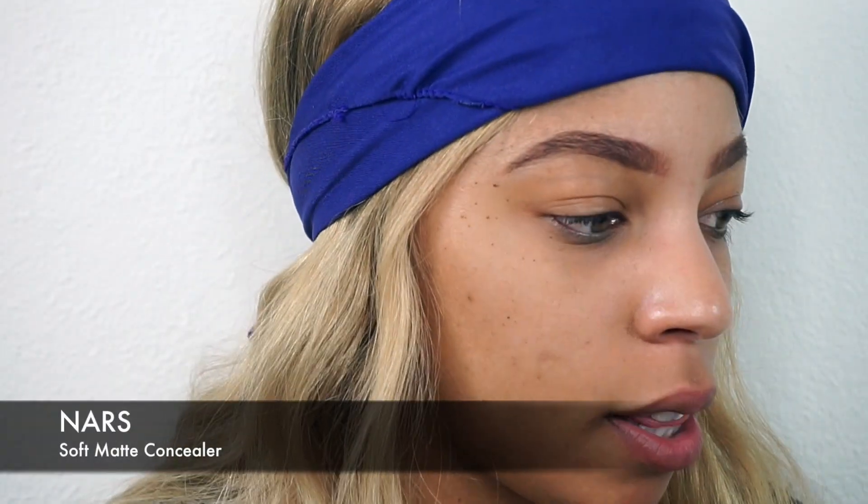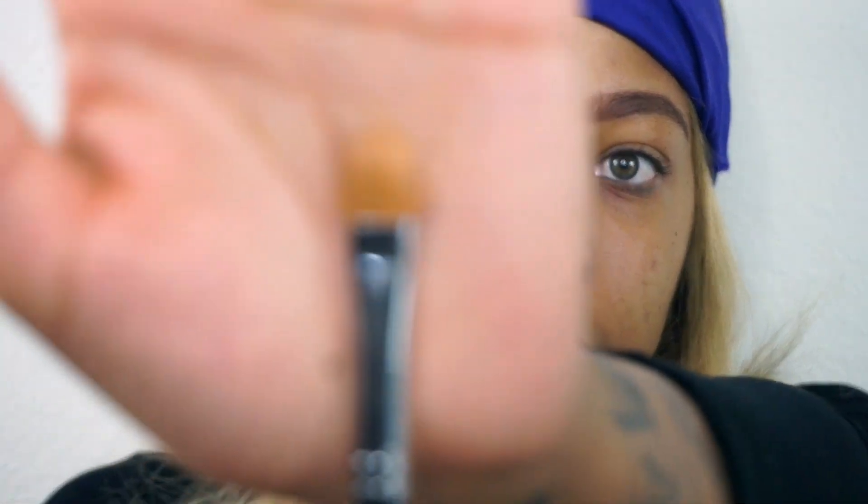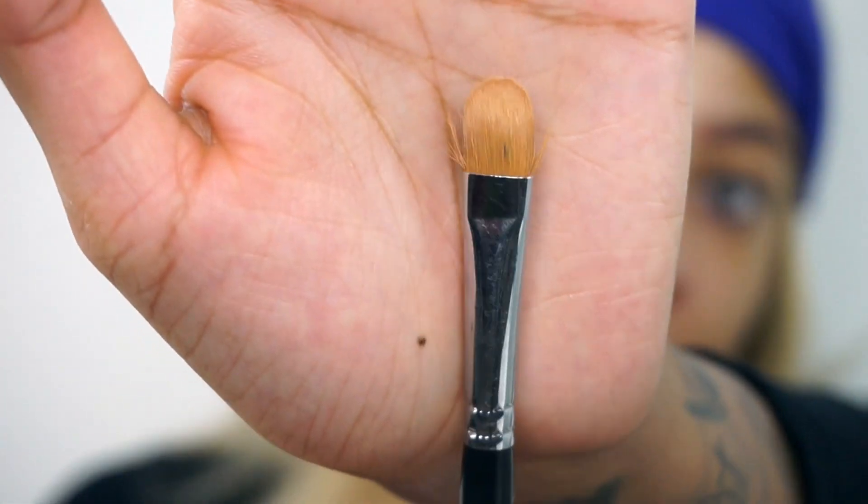Now that our brows look like this — they're kind of thick — I'm going in with concealer. I'm using the Morphe m224 brush, which is a concealer brush. You're going to need to use a thick concealer when you're snatching your brows.